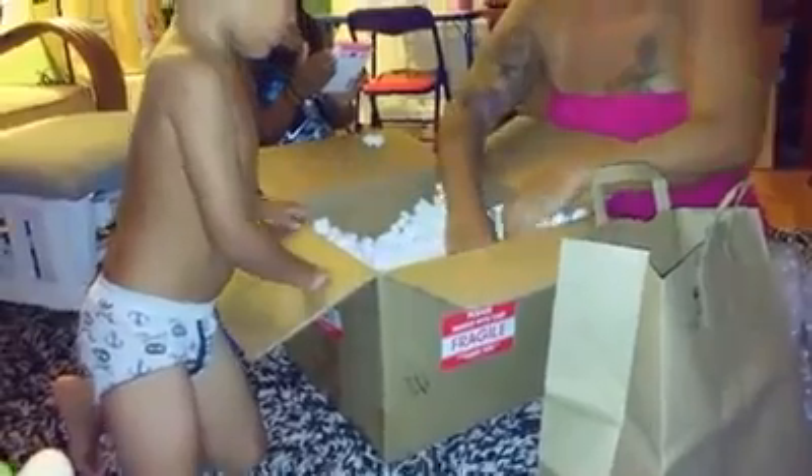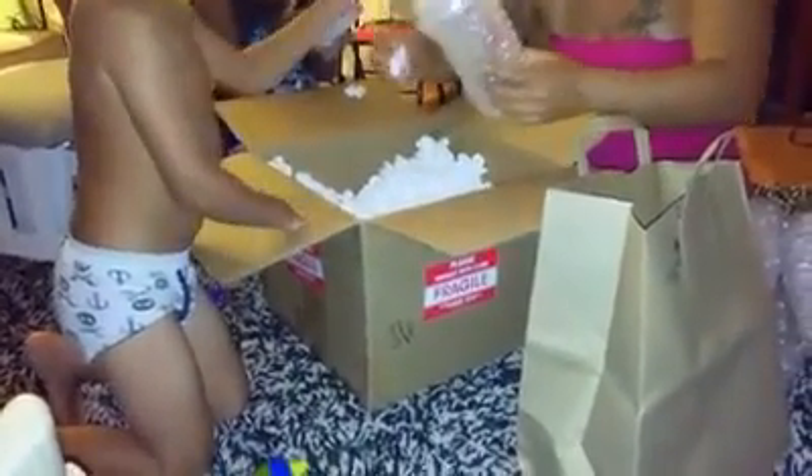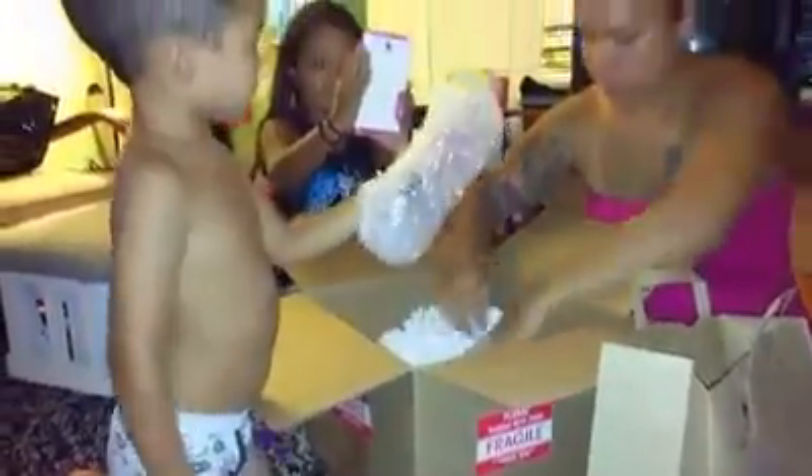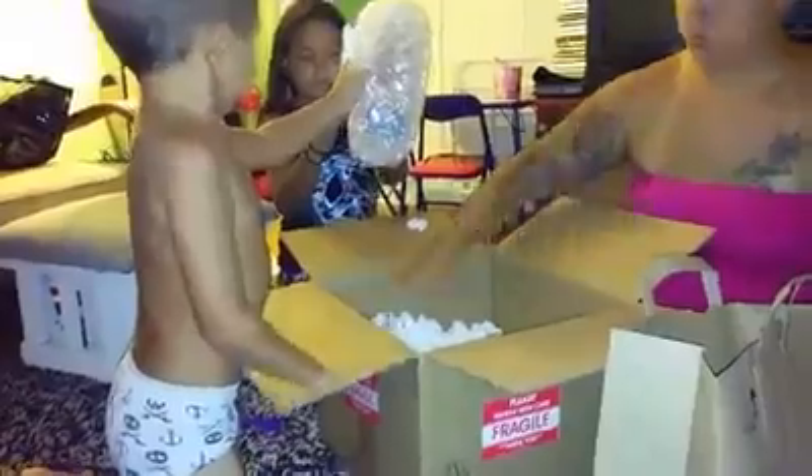Wait, hold on, I know you're excited. There it is. Hold this, just like this, softly. Look it! You gotta show auntie. Show auntie. Look it! Not that close!